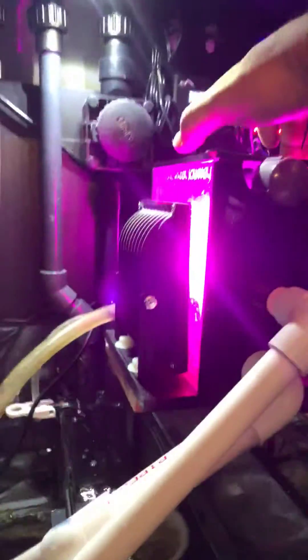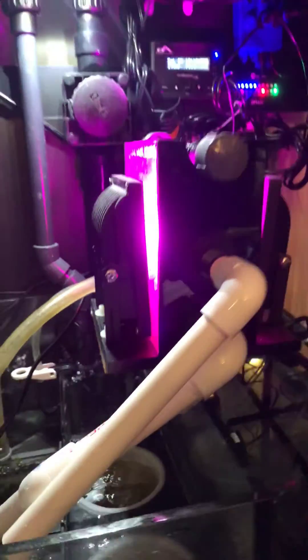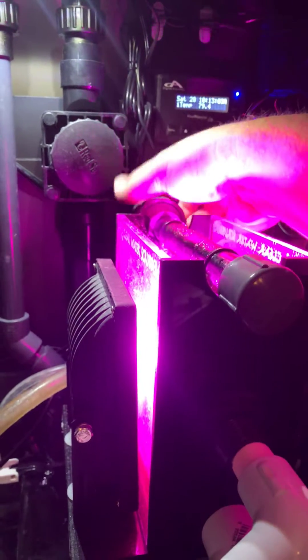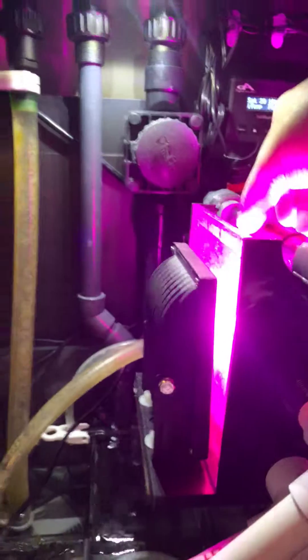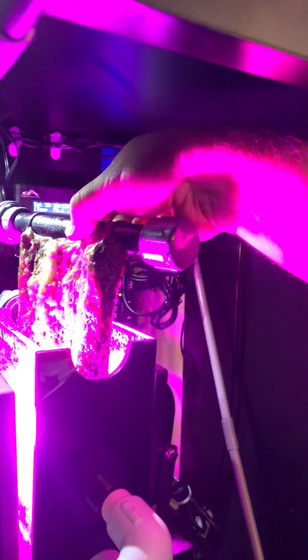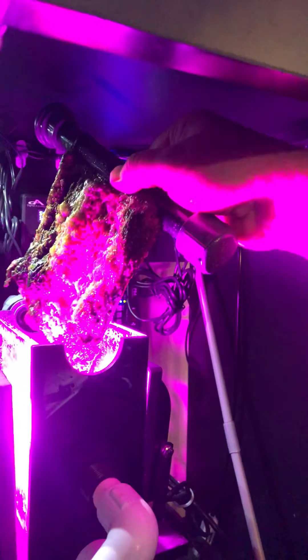So let's see what we got now. I'll take the little top off — I've already disconnected the pump so we don't have any water flowing. We'll loosen up this little nut here, and then we'll pull the screen out and just kind of see what we've got growing here. Yeah, you can see it's completely covered.